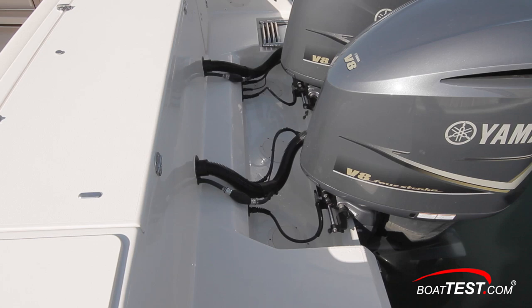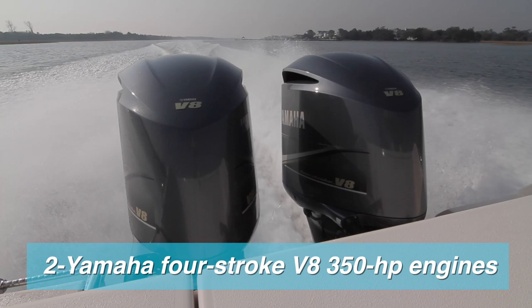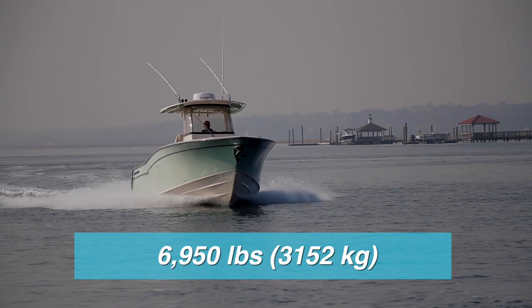The vessel has a dry weight of 6,950 pounds without the engines. With two people aboard and 145 gallons of fuel, our test boat weighed in at 9,780 pounds.